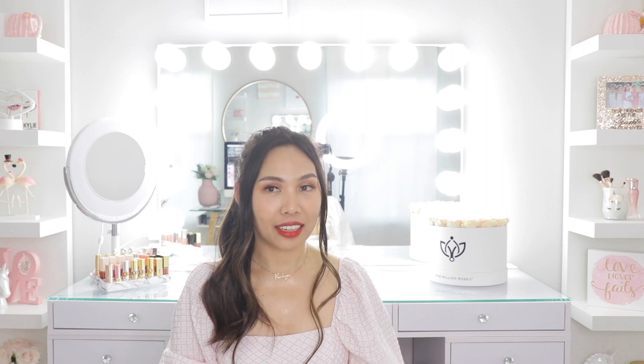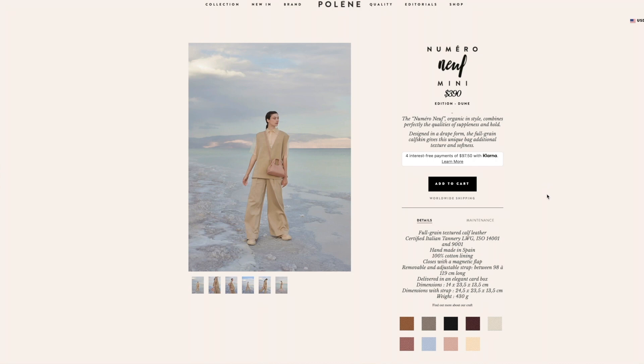Because I really love the first bag I purchased from them, I considered getting another one but this time in a different style. I'd been wanting the Numeri Neuf, but I thought the size might be a little big for me because I like small bags. Then they released the Numeri Neuf Mini, which is just perfect. I was debating between camel or blush — I wanted something neutral but a little fun, so I got the blush.